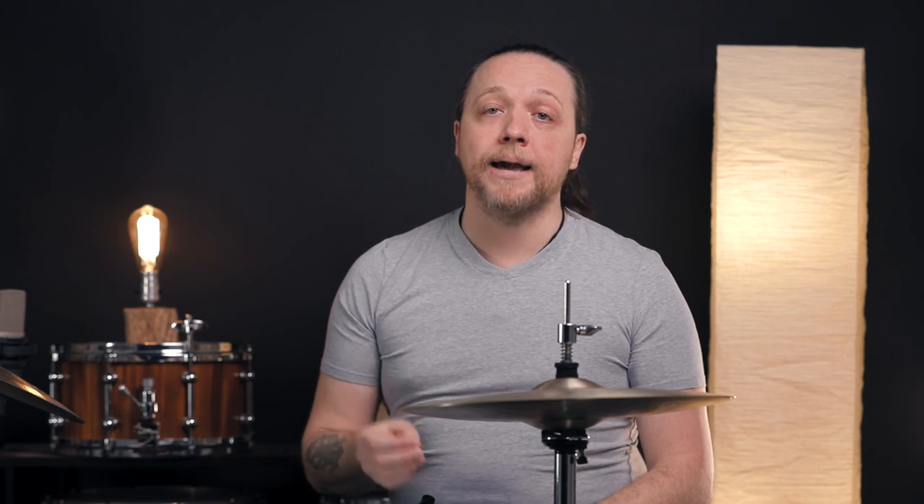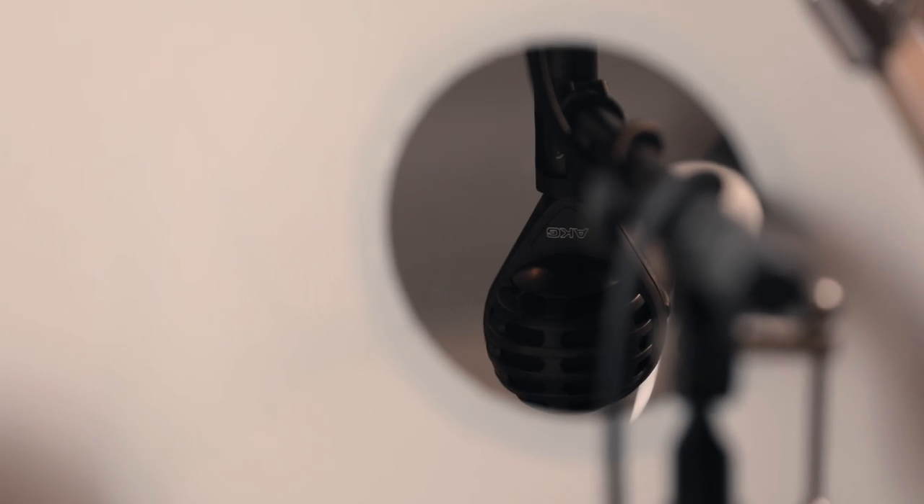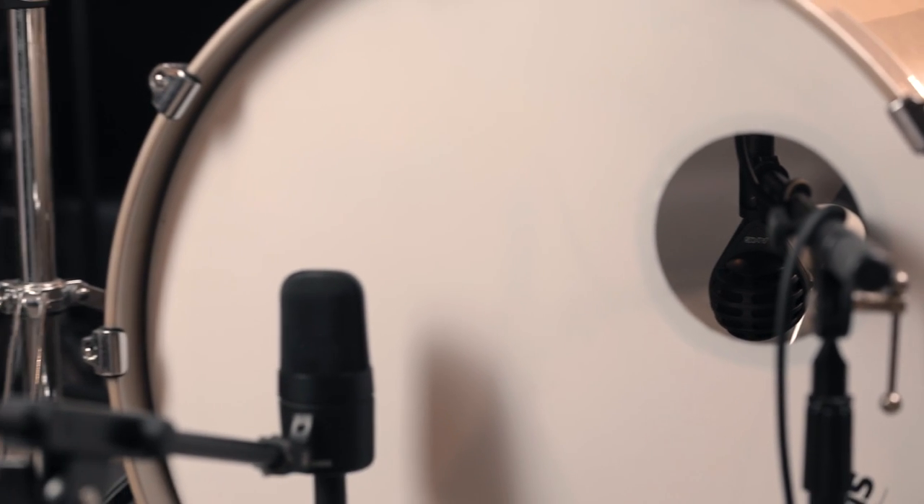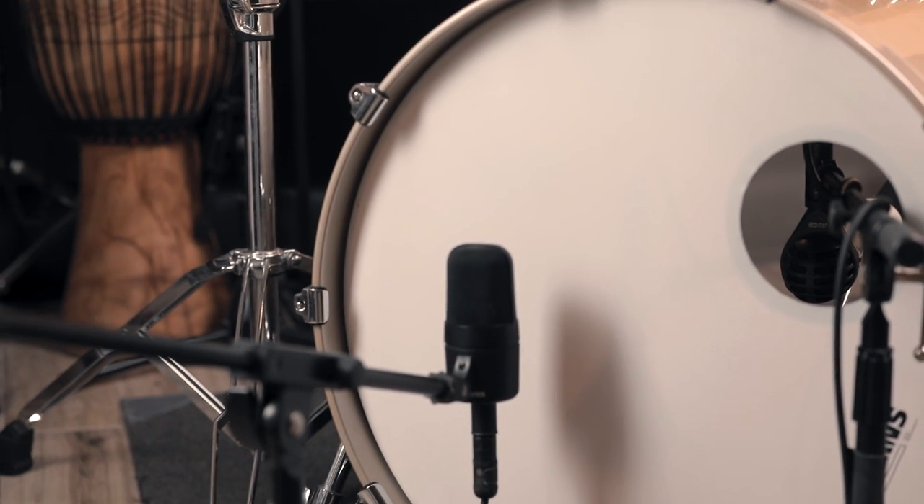Additionally, we're going to mic the bass drum with two mics, which we never do here, but it really helps to dial in this sound. We're going to be doing a D112 inside almost all the way up to the batter head so that we're just picking up the strike only and very little else, and then we're going to be using a condenser on the outside to gather up all the boom and thump that we want and then blend them together. Don't forget to stay with us all the way to the end where we're going to display a back-to-back comparison of all of the sounds, and additionally a comparison between the internal and external mics so you can hear exactly what they're hearing.